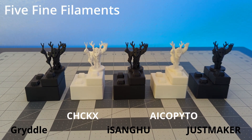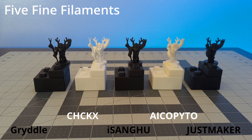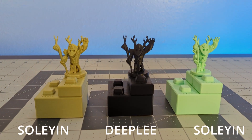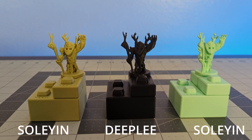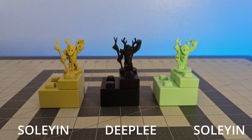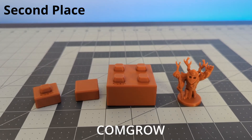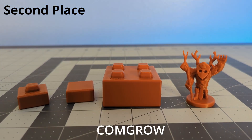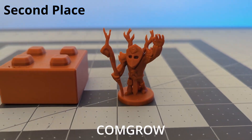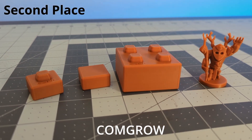Five filaments all performed well with no major issues — and at such an affordable price, I'd probably pick up a few rolls. Let's call these my runner-ups: the two Solian rolls and the Deeply brand had slightly better results with good overall surface quality and minimal stringing, plus I like those unique matte colors. Come Grow comes in as my second place — the prints feel solid, look really good, have practically no surface defects, and didn't give me any trouble while printing. At this price point, I would definitely pick up this filament again.